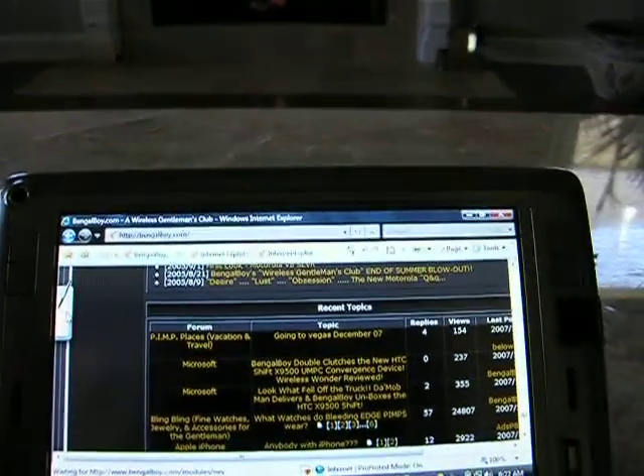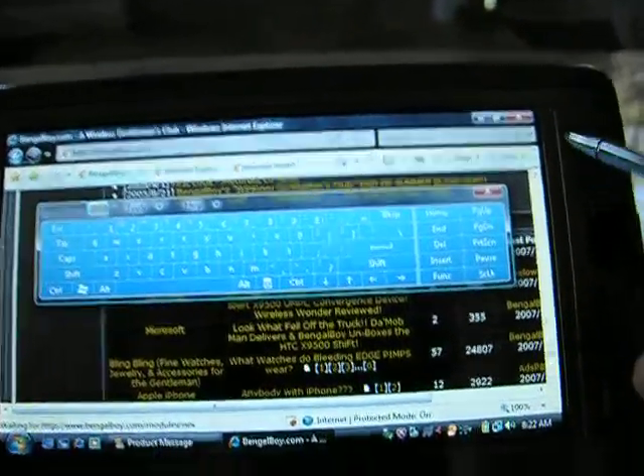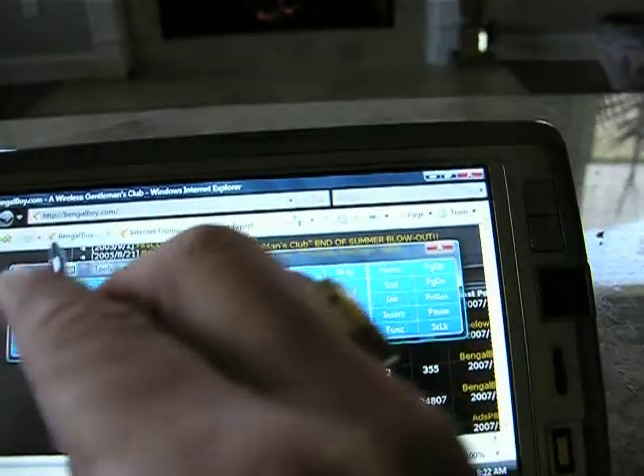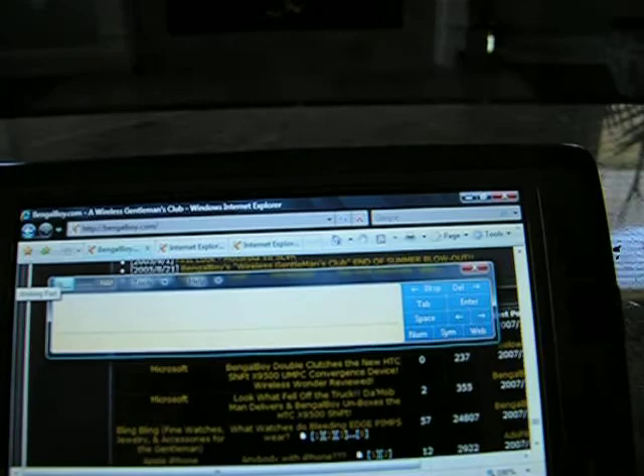You can bring this out. Look at that keyboard there. And this has different forms of input.